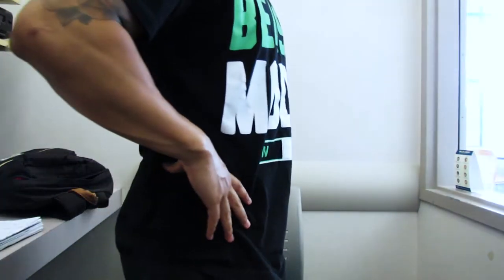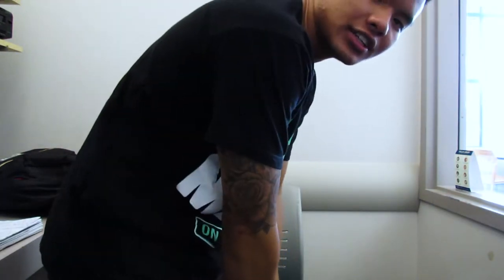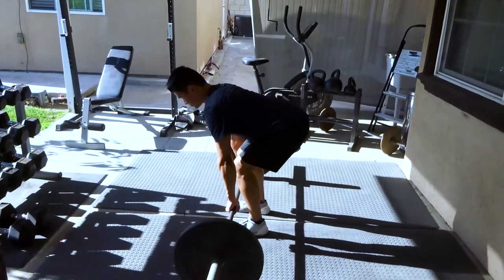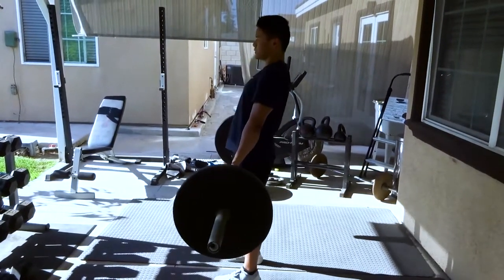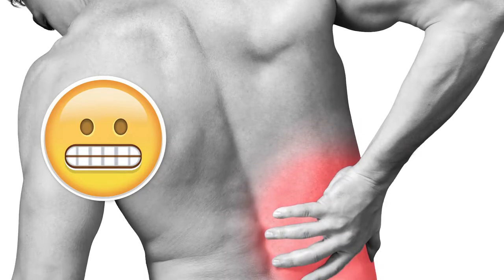Today I'm going to be showing you how to hip hinge. A lot of people have a hard time hinging at their hips — instead of bending at the hip, they bend at the lower back, which isn't a good position. You want to learn to bend at the hip for basic human movement and for exercises like the Romanian deadlift, deadlift, and kettlebell deadlift — they're all hip hinge movements that teach you how to get strong and pick up really heavy things.